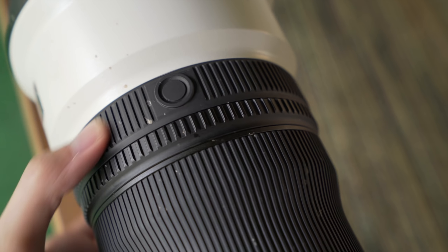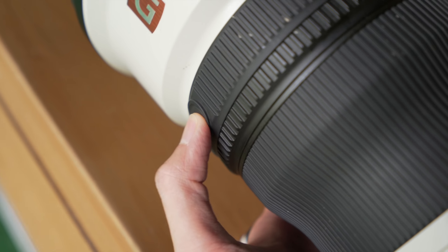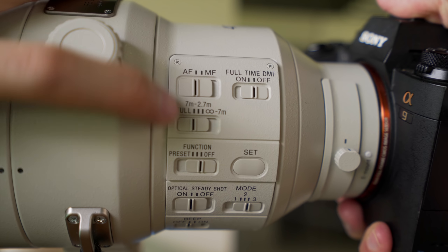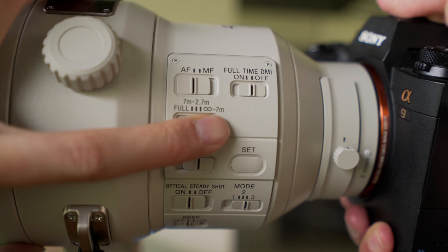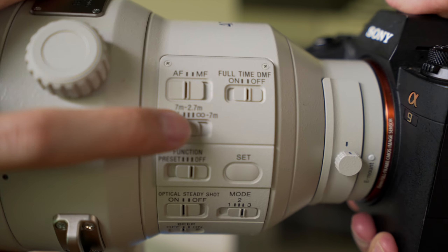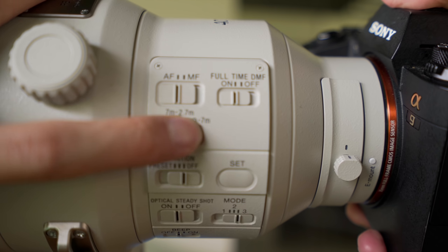Function buttons are running all around the lens — there are loads of buttons on it. There's AF/MF, a switch to limit it to different focus ranges to save time on focusing, and full-time DMF on and off.